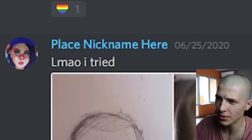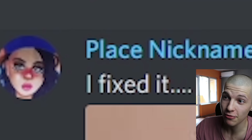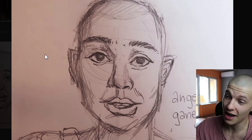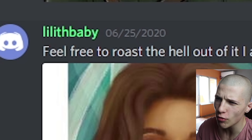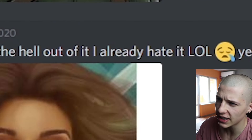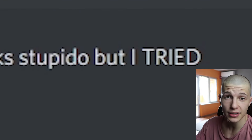Rosie says: 'Are you perhaps craving my chicken nuggies?' Definitely. Nickname Here says: 'El Malo — I tried.' Wow, you picked my most handsome angle. Then she says: 'I fixed it, kinda.' That definitely looks like me. Lilith Baby says: 'Feel free to roast the hell out of it, I already hate it lol.' Yeah, the hair looks stupido, but let me address what the fuck I told you about drawing both the top and the bottom teeth — you can't do that.